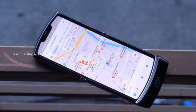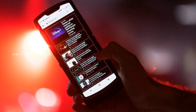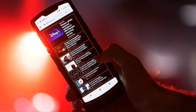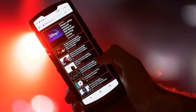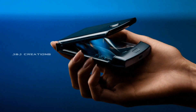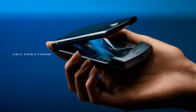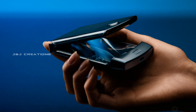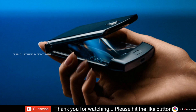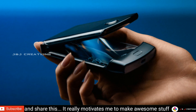We can use this foldable smartphone and look at the specs covering display, performance, battery, and camera. We can compare this smartphone to other foldables such as Samsung and Huawei. This foldable smartphone offers a unique display and camera setup compared to those alternatives.